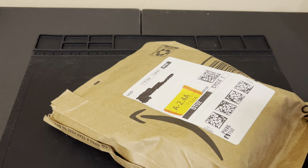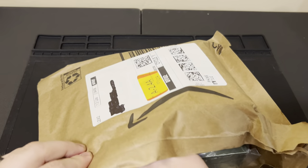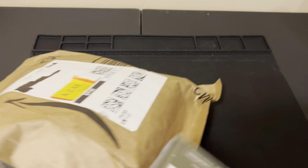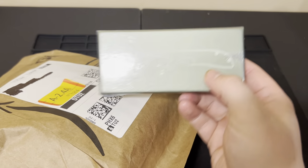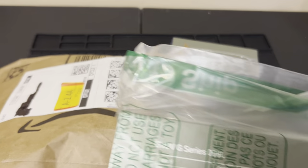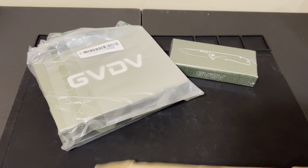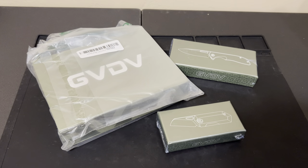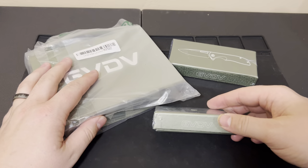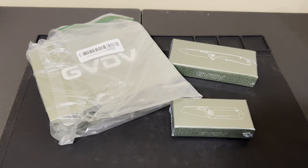That was loud and annoying but I really like that. There are knives in here — that's a knife, and that's one we've already reviewed. And here's another one. That's it, nothing else in there. So it looks like we have more GVDB knives.